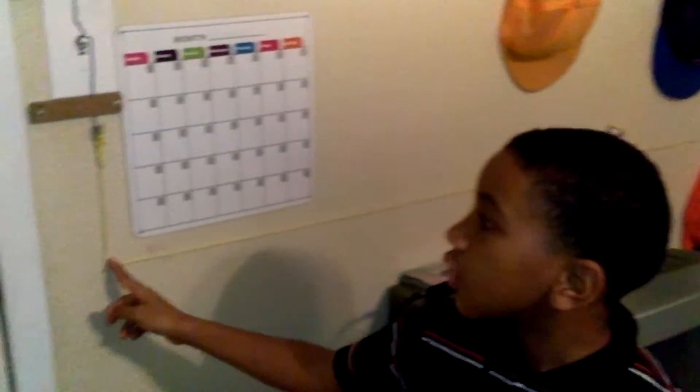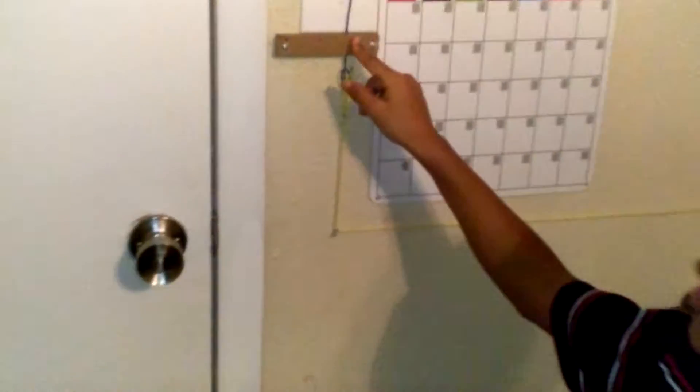My name is D'Andre and I'm going to tell you about my simple machine and the things I used to make my simple machine. I used circle screws, wood, wire, and regular screws.